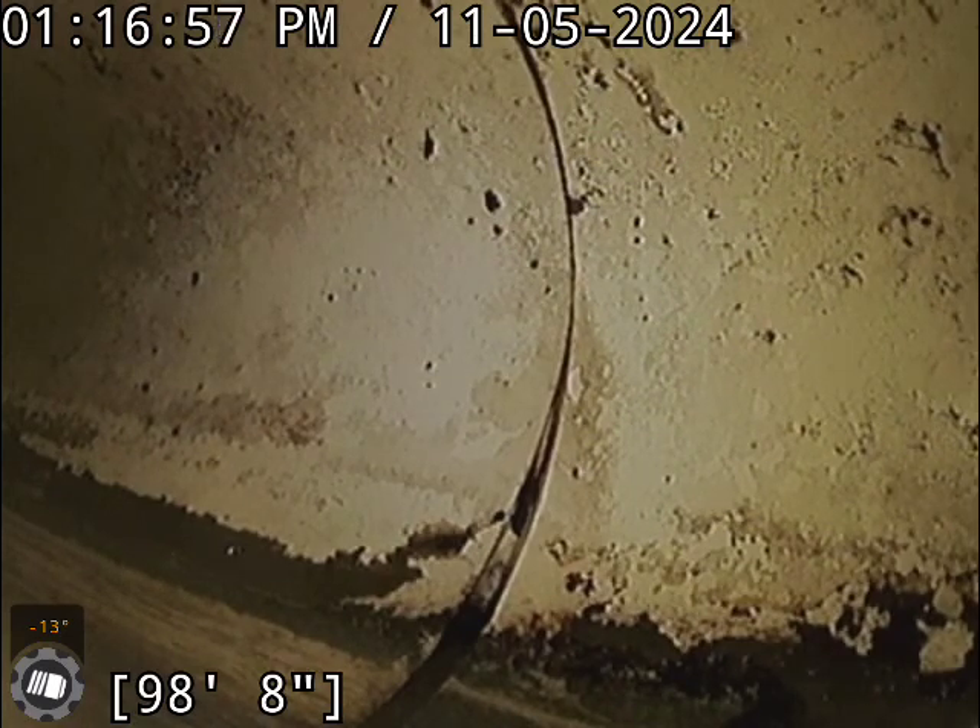This is Dave with Bullridge Point here at 248 Reed Avenue. We are doing a sewer inspection. Right now we're staring at the city tap and we're gonna start pulling back.